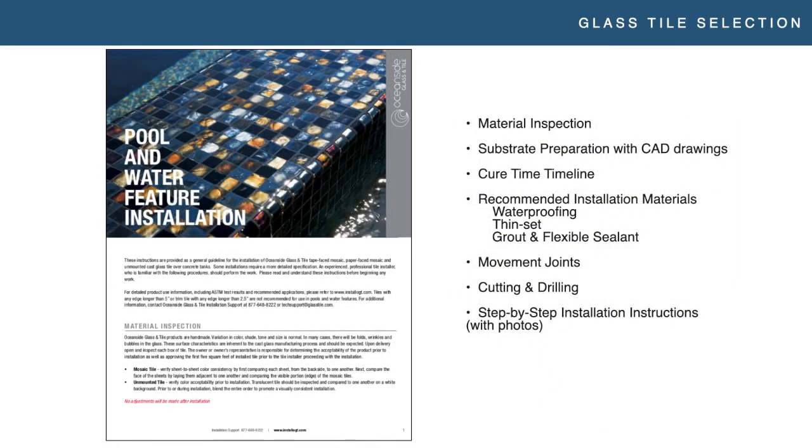Our installation instructions cover everything from material inspection, substrate preparation with CAD drawings showing every layer in the installation, cure time recommendations for each of those materials, specific recommended materials with actual product name and brand, movement joint locations, cutting, drilling — all that information. We try to put as much as we can in there without making it overwhelming, but give you all the information you need to successfully execute that installation.